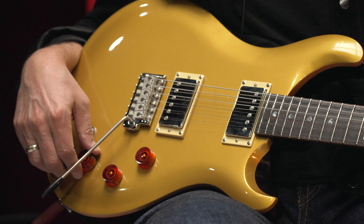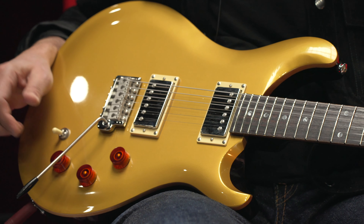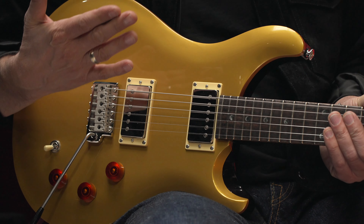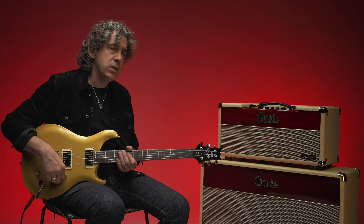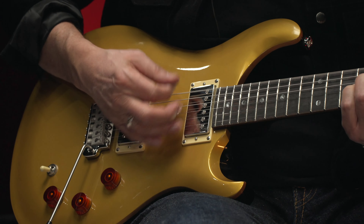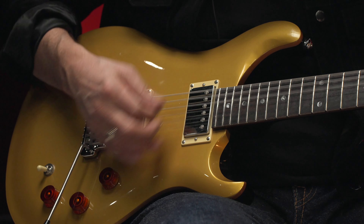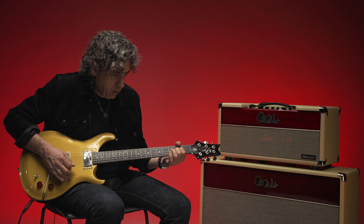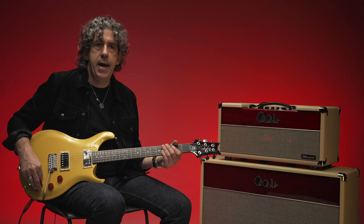Just like the core DGT, this has bridge volume, neck volume, and master tone — which is also the coil tap — and a three-way toggle switch. Between that it covers everything I need to do. I'm thrilled with the pickups, and the minute I started playing it was like, this is my guitar.